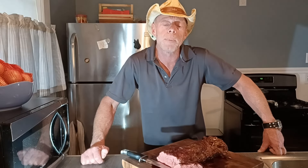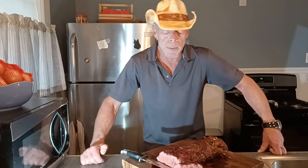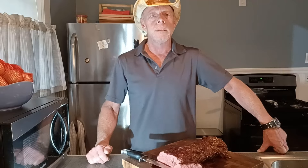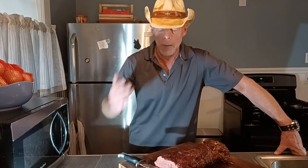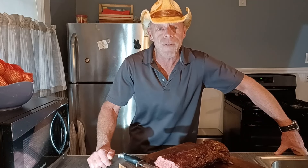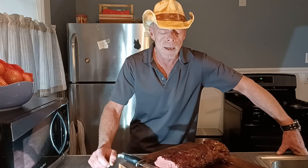Thank you very much. Please like and subscribe. You will not be sorry with the way this came out — you'll be the star of the party. Very, very good. Very, very tender. Just melts in your mouth.